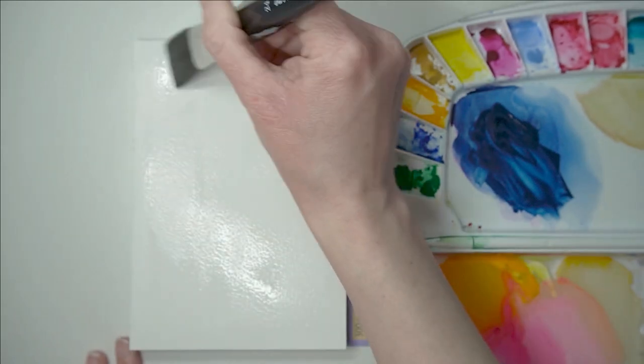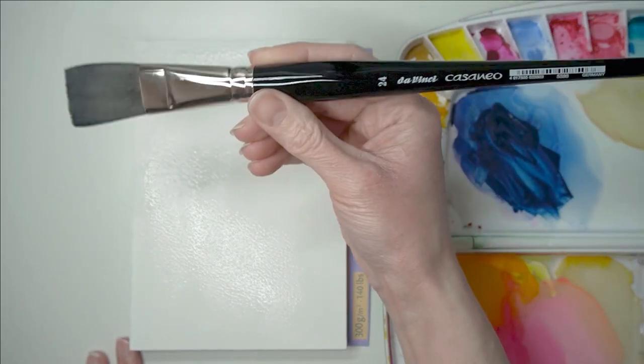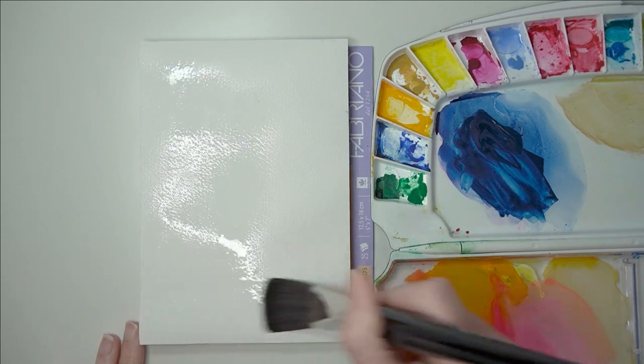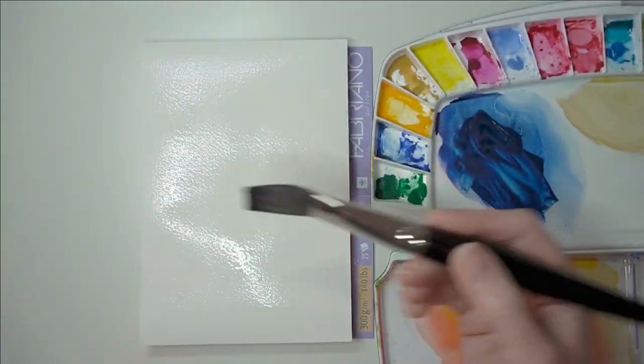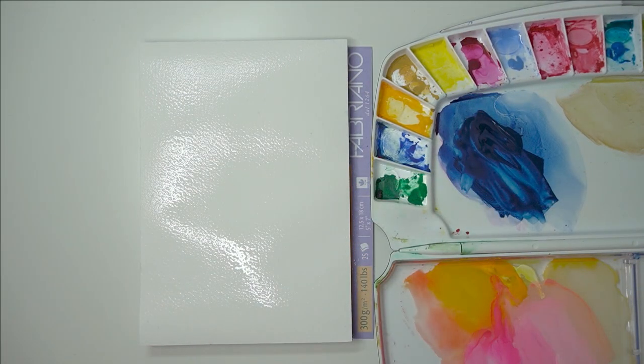I'm going to show you how you can get a nice graded wash. We're going to start off by wetting the paper - I'm just using my large number 24 flat brush. You do want to make sure that you spread the water out evenly, because if you have any puddles forming you're not going to get a nice even layer.